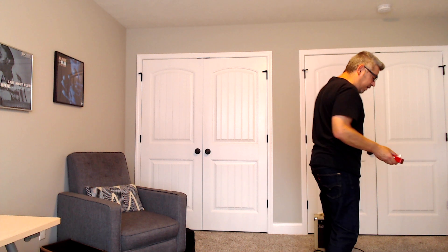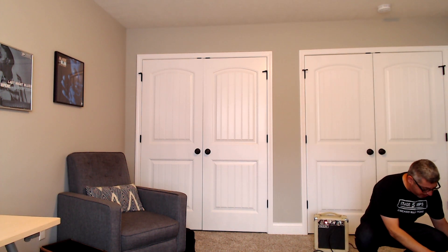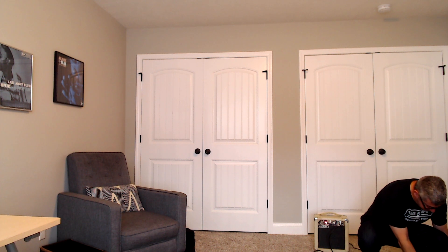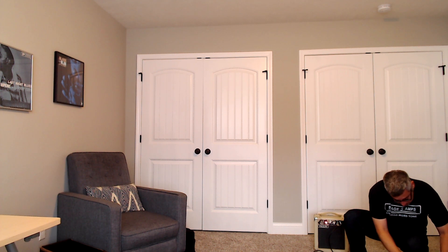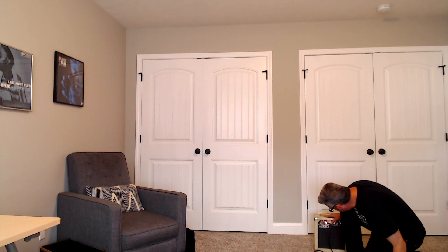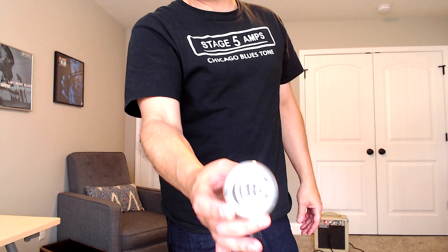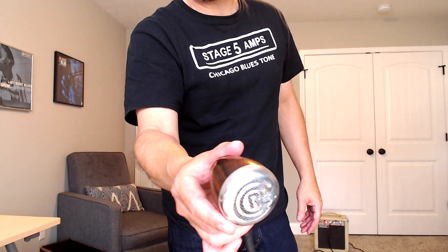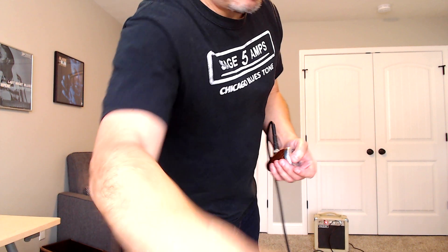Let's plug it in and first just hear what it sounds like with the amp without the pedal on. The amp is set to about one and a half — pretty low volume. The microphone has a black CR inside of it. Greg Human outfitted this gorgeous microphone for me and it's got a volume control. So, an A harp.